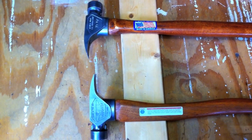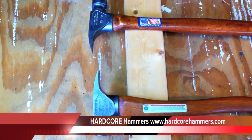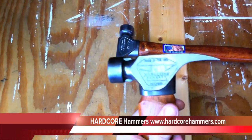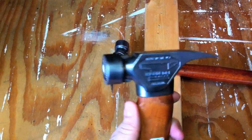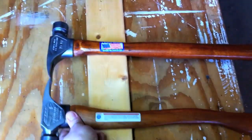Hi guys, Dan with Tools in Action. Today we have a unique product that we found on toolsnob.com. It is called the Hardcore Hammer. It's a patent pending hammer from a company called Hardcore Hammers. Today we actually have the owner and inventor of the Hardcore Hammer here with us, and Eric will interview him.